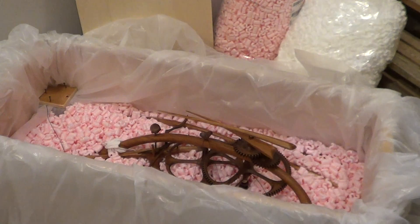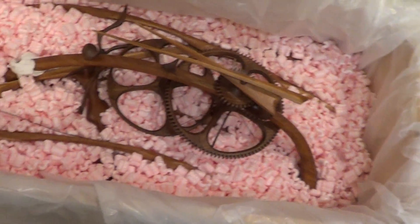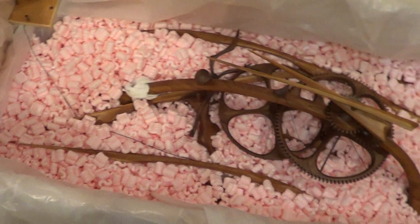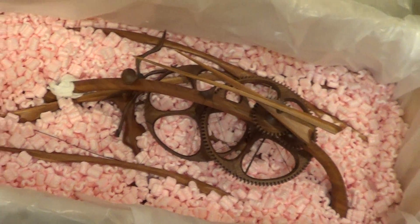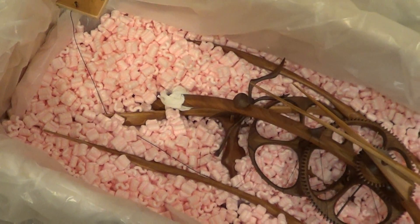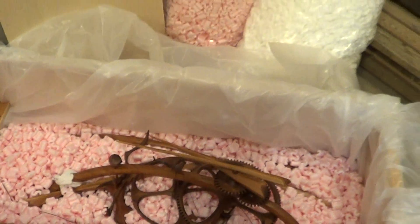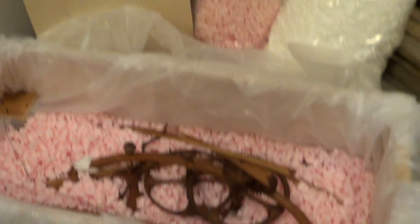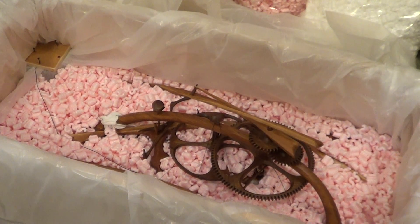Here's the clock nestled in the box — it will just be all loose. I don't wrap anything; I don't use bubble wrap. I think it's kind of dangerous wrapping and unwrapping — it's possible for something to go wrong, and it's not necessary. The clock will be suspended in packing chips, which when the top is put on will be under pressure to keep the clock completely immobile.